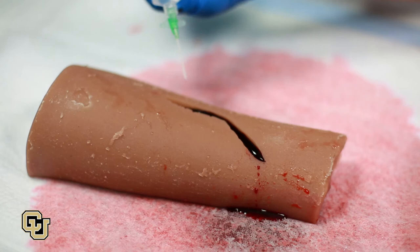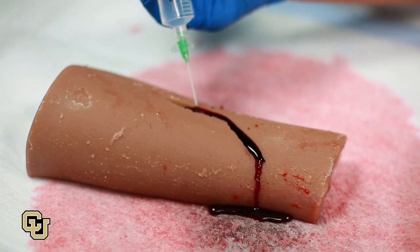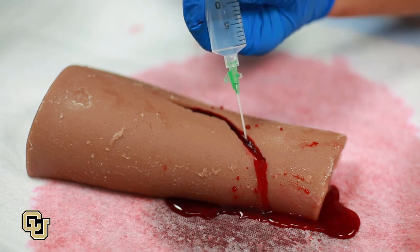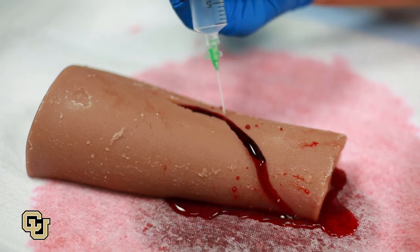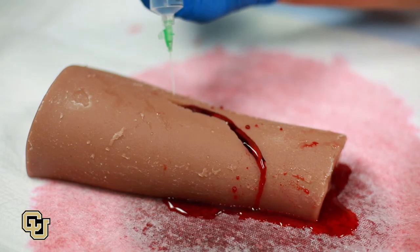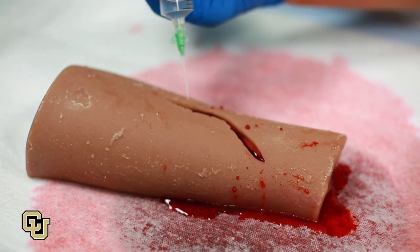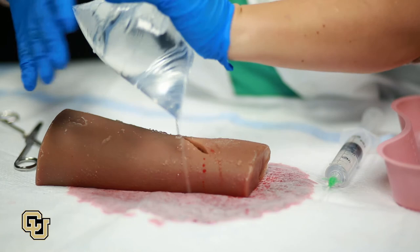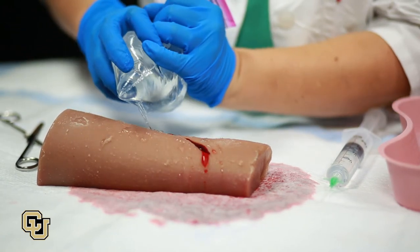Thoroughly wash out the wound by flushing with at least one liter of normal saline or another clean fluid. Irrigate with fluid under pressure. Pressurized irrigation can be done using a cannula attached to a syringe, or by squeezing a plastic bag filled with fluid.